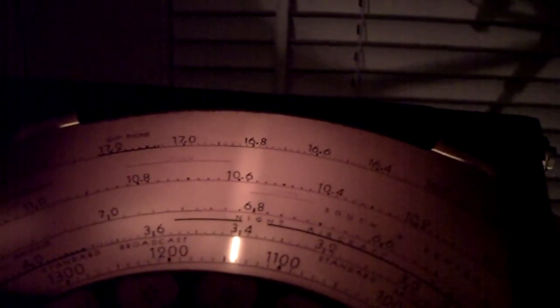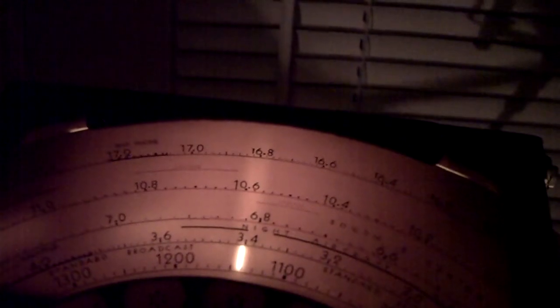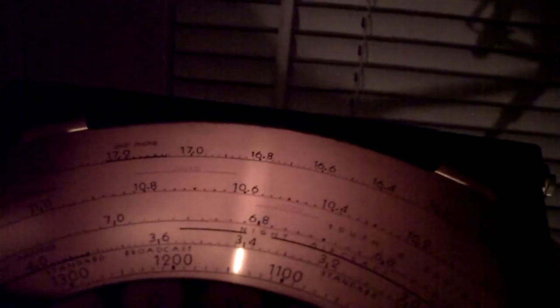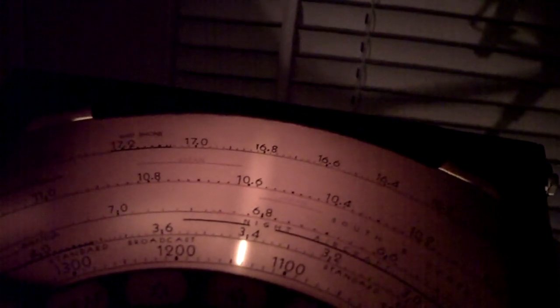That's it for now. I'm going to burn it in for a couple of weeks and do some fine adjustments on the trimmers because the dial is off a little bit. I might also tweak the IF — it just depends on how good it sounds. Take it easy folks, have a great day, bye.